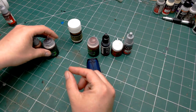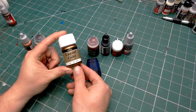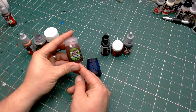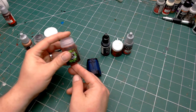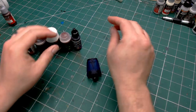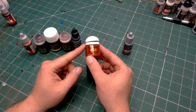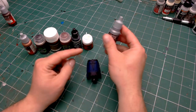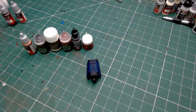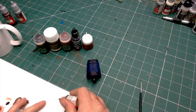Next is the magical no-skill talent liquid which is Agrax Earthshade. Then I've got Vallejo Liquid Gold — this is almost like a polishing gold rather than a paint gold. Then we have Reikland Fleshshade. Then we have some black paint — just a standard black from Vallejo, but any Games Workshop equivalent will do. Then I've got Games Workshop's Retributor Armour gold, and then optionally chainmail silver.